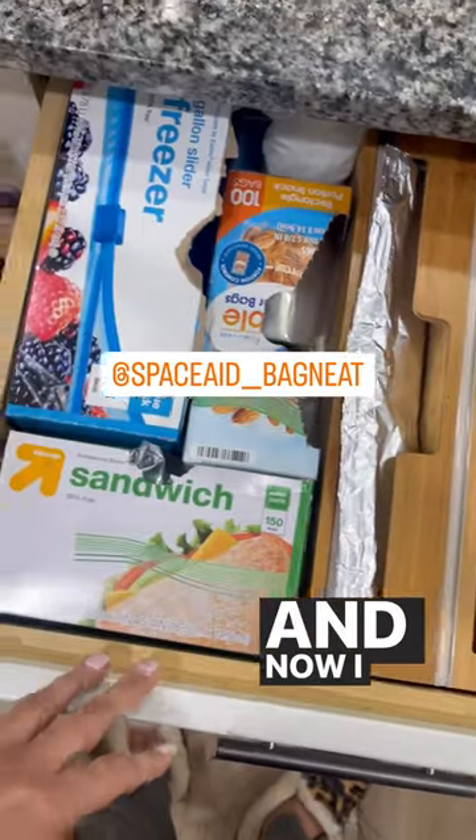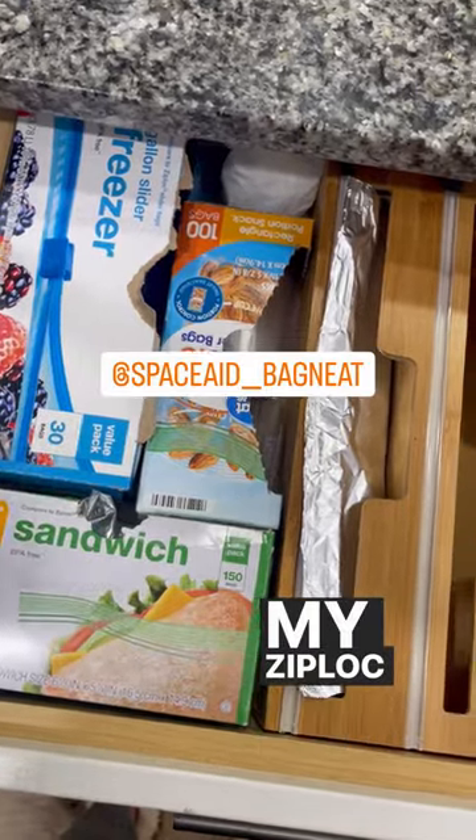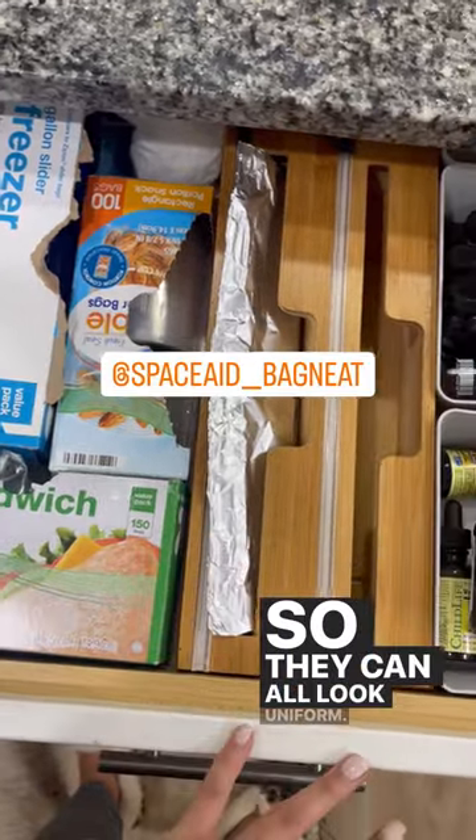And now I feel like I need one for my sandwich bags, my Ziploc bags, so they can all look uniform.